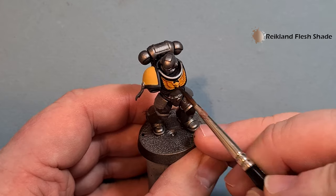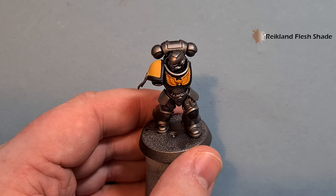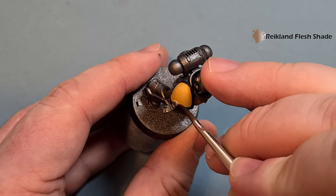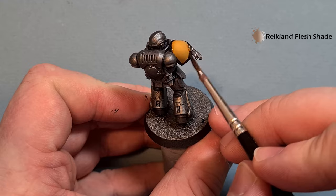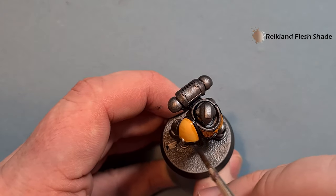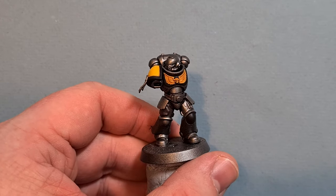It's nice and easy on that chest eagle. For the shoulder pads, get a little bit on your brush, make sure you've got a decent point, and just draw along the edge. You can always go back in and tidy it up — don't worry if it's not perfect. Once we get in there with the highlights we'll take out any thickness on the line. The important thing is it's darker towards the bottom. Let that dry and we'll come back and highlight it.